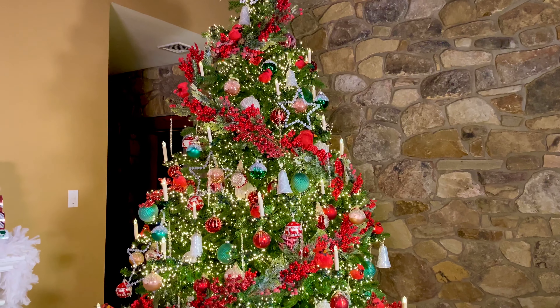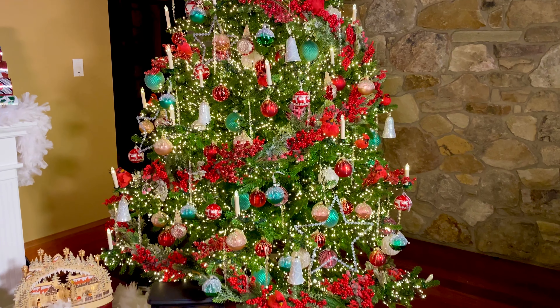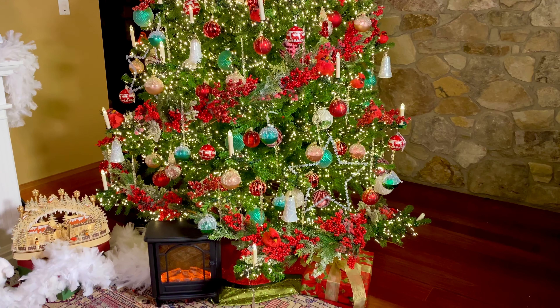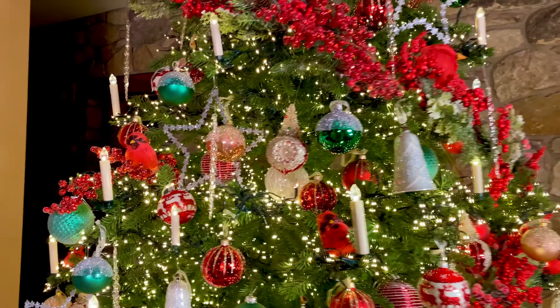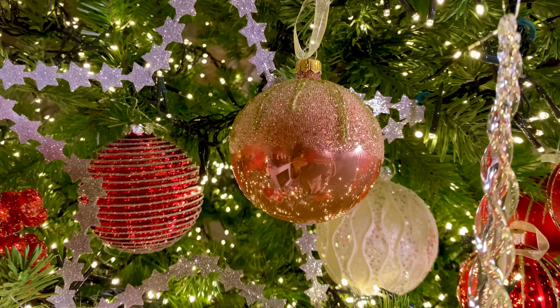When I look at this tree, I always feel like it should start out with 'Twas the night before Christmas and all through the house. Doesn't it look like the beginning of a children's Christmas story? It's so rich and happy and colorful and saturated and pretty and warm and homemade in its feel. I just love it.